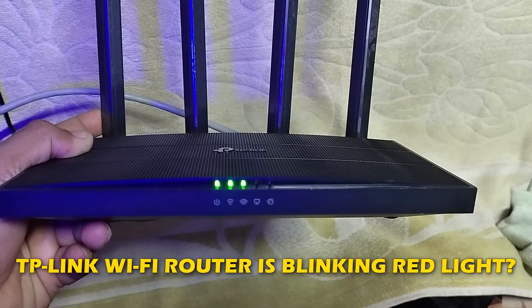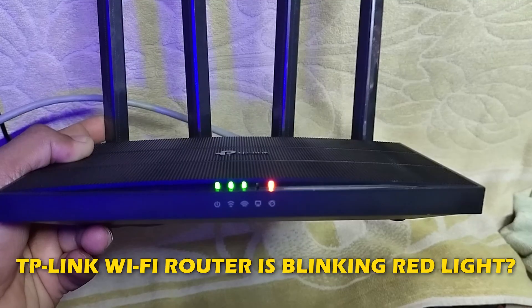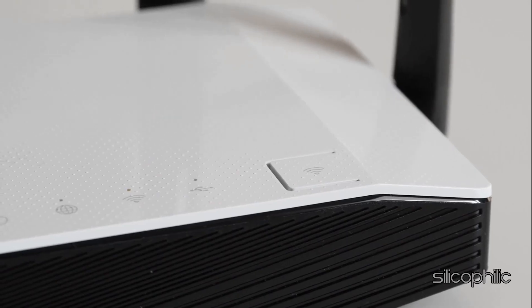If your TP-Link Wi-Fi router is blinking red light, then you are in the right place. Here is how to fix the issue. Welcome back to Silicophilic, your go-to source for tech tips and fixes.